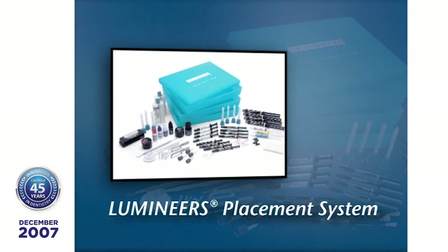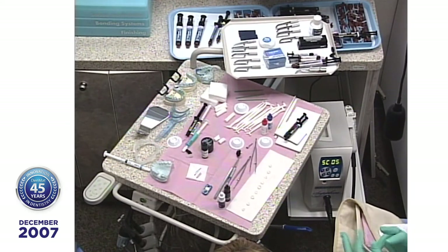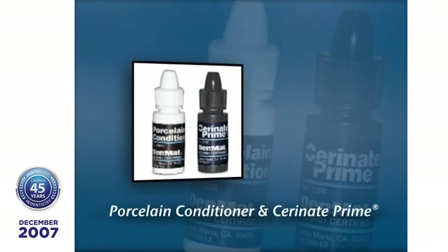Let's take a look at what Lisa's done over here. It looks like there's a lot of stuff, but really if you put circles around it, there's only four or five groups of tools. Lisa has put porcelain conditioner on the veneers, which is a citric acid, and then she's put Serenade Prime on the porcelain.